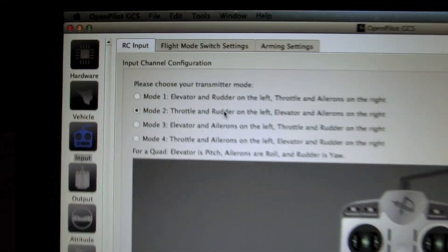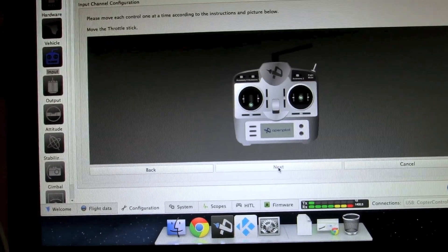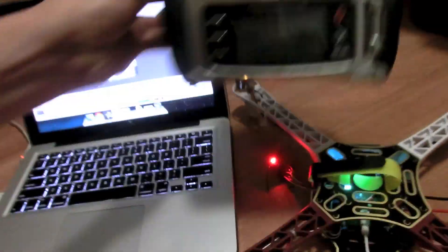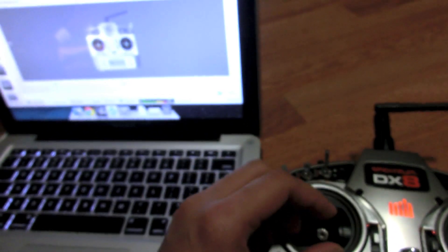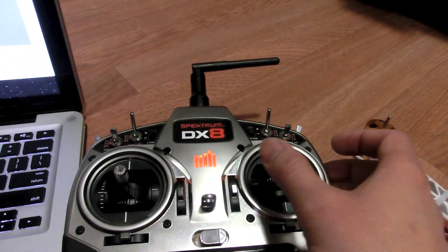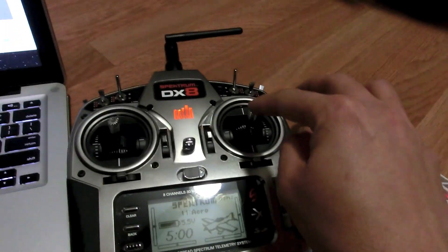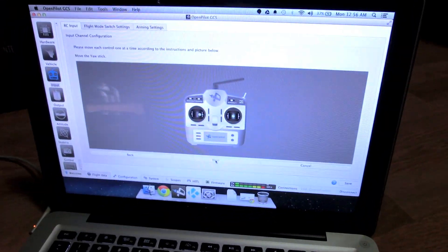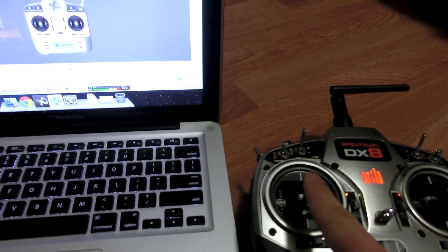Next is input channel configuration — just follow the simple on-screen instructions. First, move the throttle stick; once registered, move the roll stick, then the pitch stick, and then the yaw. Once all four main sticks are registered, it will ask you to flick the switches for flight control mode.